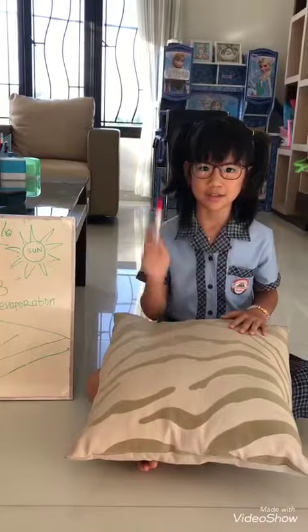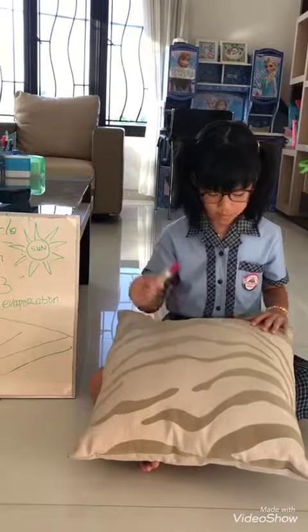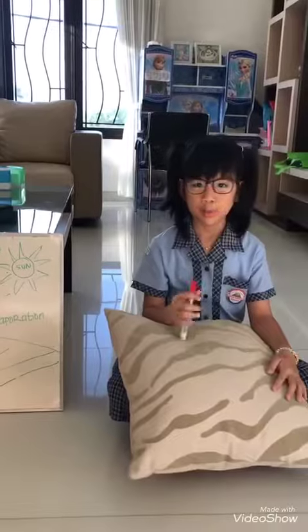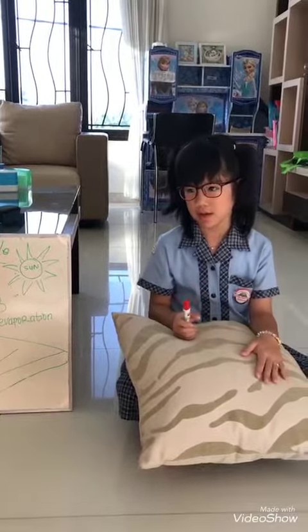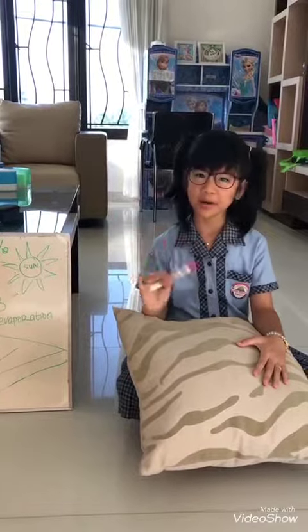So friends, starting today, let's use a whiteboard instead of paper to study at home, just like me. Bye-bye!